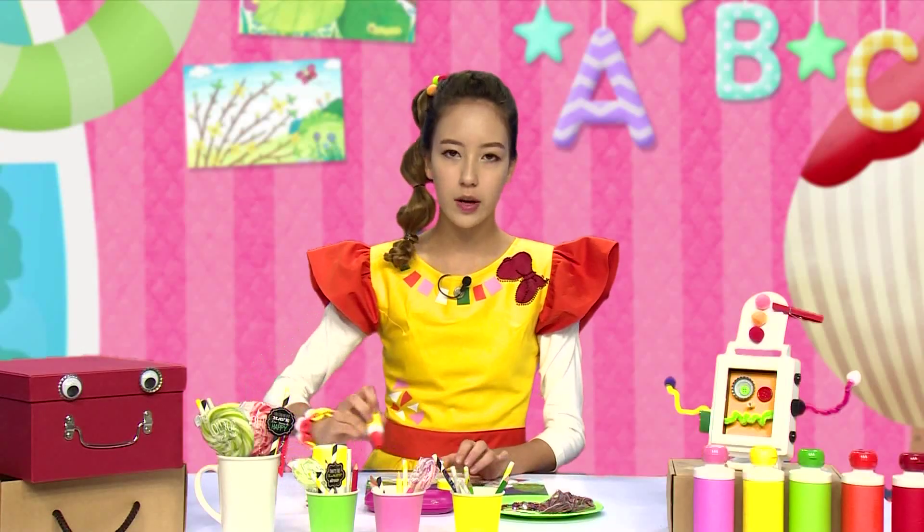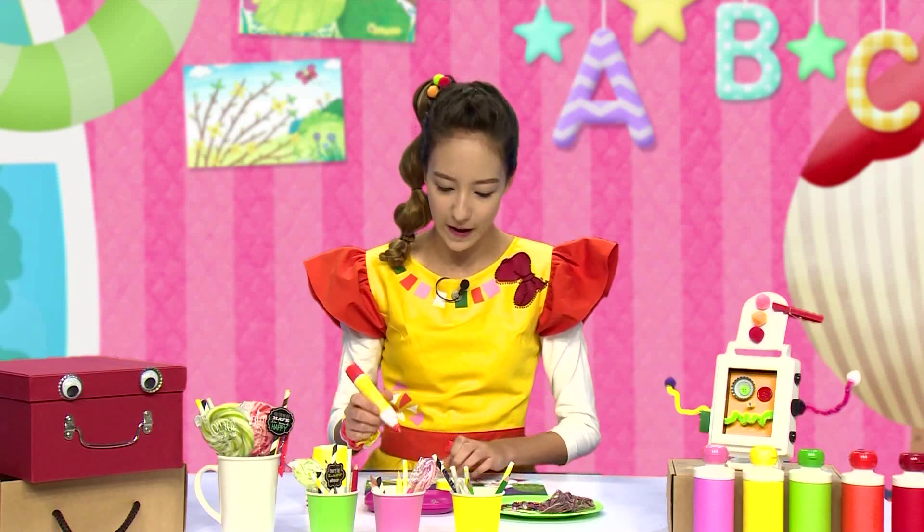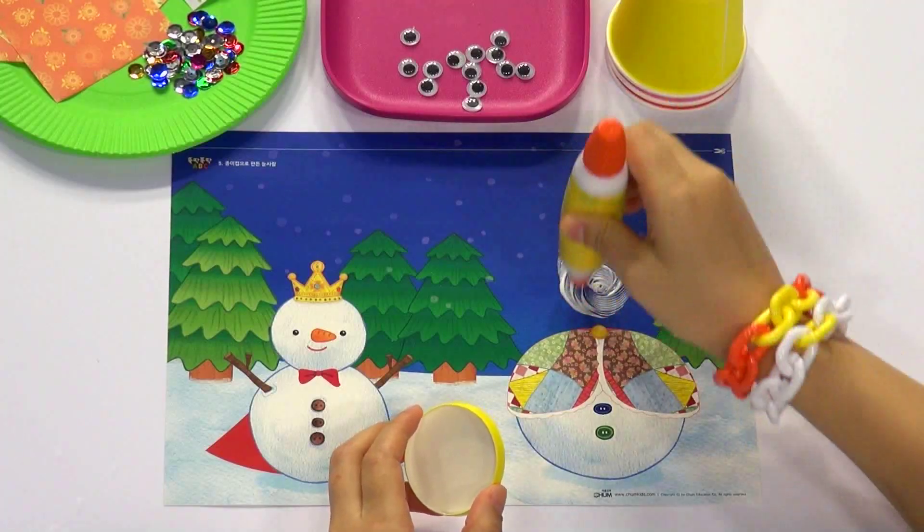이제 목공풀을 이용해서 종이컵을 눈사람의 얼굴 부분에 붙이는 거예요. (Now we're going to use wood glue to attach the paper cup to the snowman's face part.) Follow what I do!